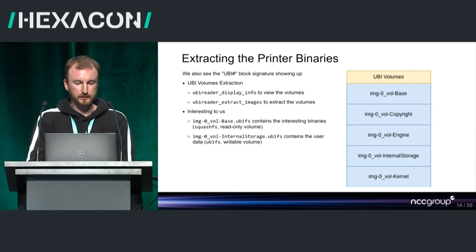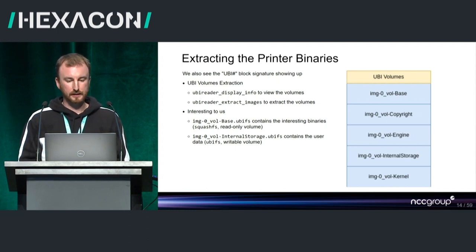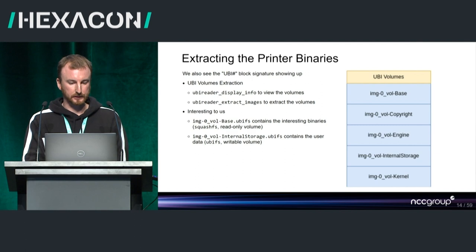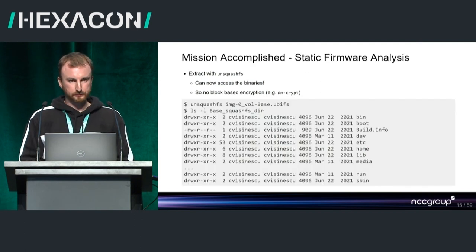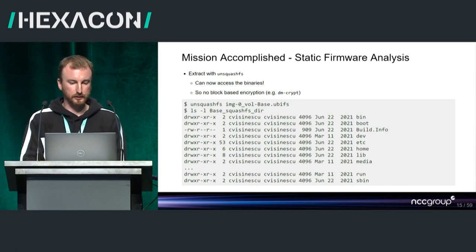The two most interesting UBI volumes were: the base UBI filesystem, containing all the printer-related binaries, the Yocto operating system binaries, and the internal storage — the user flash — which holds config files and similar. Once we extracted the UBI filesystem, it contained SquashFS file format volumes. We used unsquashfs to unsquash the volumes and extract the actual filesystem and get the binaries.